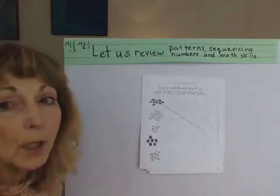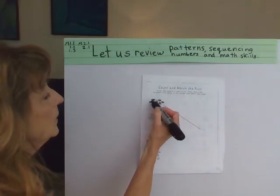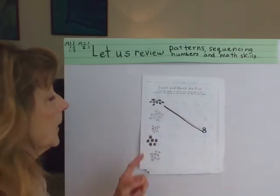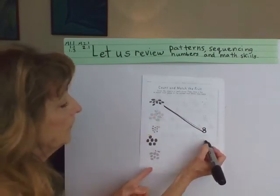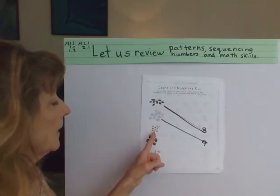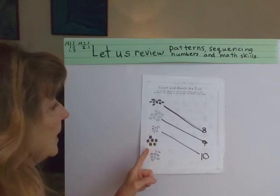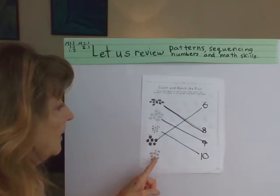We're going to count and match the fruit together next. 1, 2, 3, 4, 5, 6, 7, 8 — and then we trace 8 because they already did the line for us. 1, 2, 3, 4, 5, 6, 7, 8, 9. 1, 2, 3, 4, 5, 6, 7, 8, 9, 10. 1, 2, 3, 4, 5, 6. 1, 2, 3, 4, 5, 6, 7.